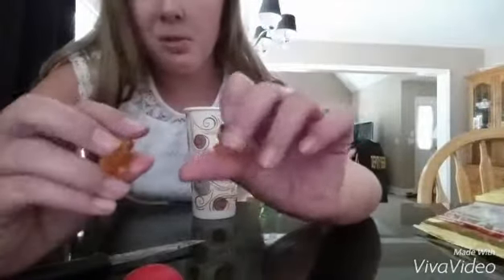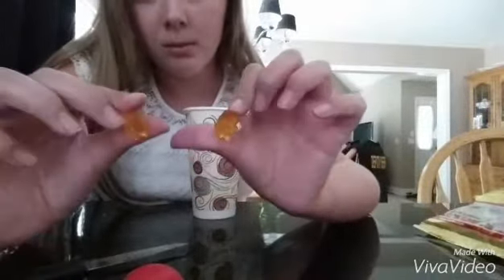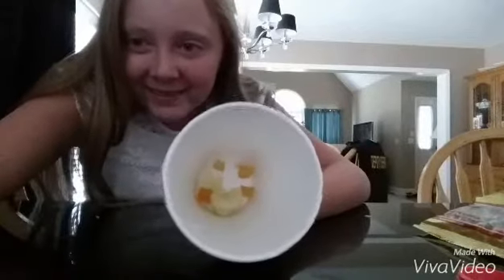I'm using orange gummy bears — or you could use pineapple, but I like the orange color. I'm cutting them up to make it easier, and then they go in there and let's go melt it.